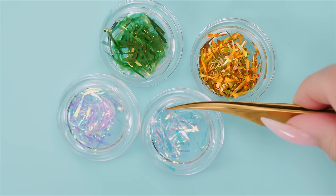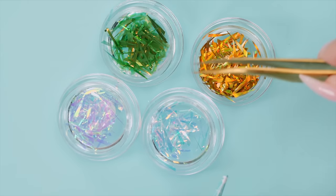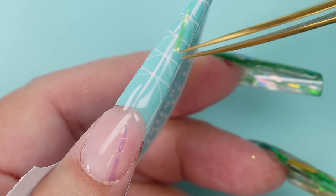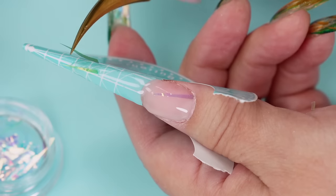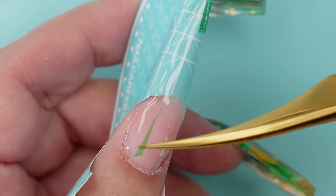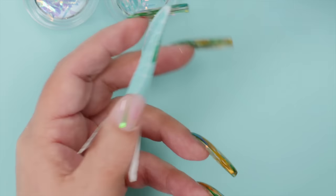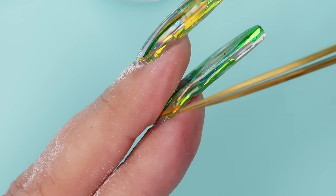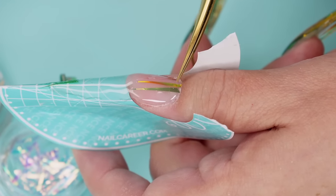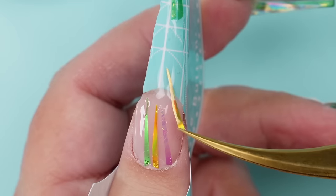I'm just going to grab one end and stick it on. I'll take a pointy green one and put the point toward the end of the nail. I just keep putting a bunch in there. Sometimes you can get two of them, mush them between your fingers, then separate and pull one out. When I did the other four fingers, I laid down all the thin part first, cured it all at the same time, then laid in all the bits at once — it goes much faster.